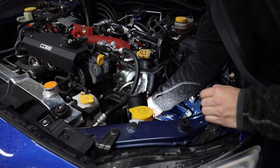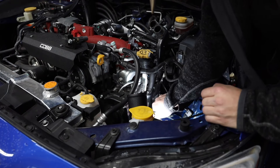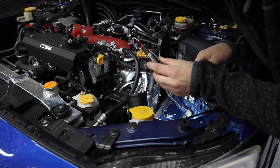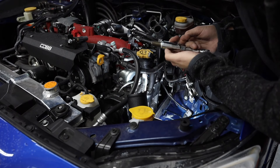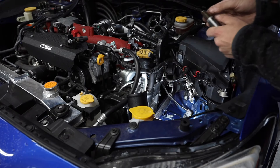We are pulling out spark plugs in a Subaru. Look at that — we got one spark plug out of there. It looks a little wet but I don't think so. I'm going to set this one on the bench and then pull out that back one.